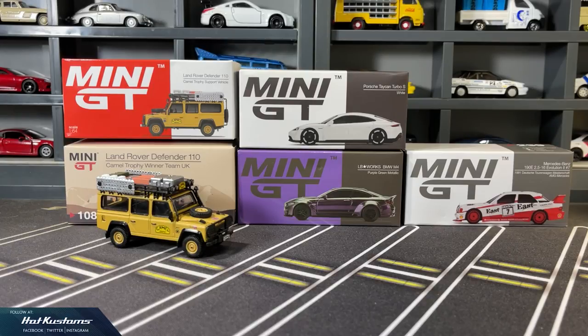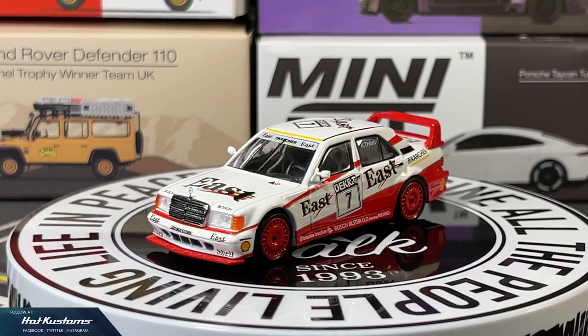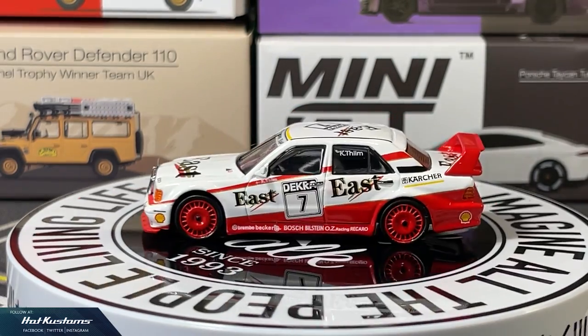Today's feature is on the recent Mini GT release — four castings in total. We have the Hong Kong Sinopak exclusive Land Rover Defender. I will also make a comparison with the first edition. We have a new casting, the Porsche Taycan Turbo S, the LBWK M4 in purple-green metallic, and also the Benz 190E Evo 2 for the 1991 DTM racing.